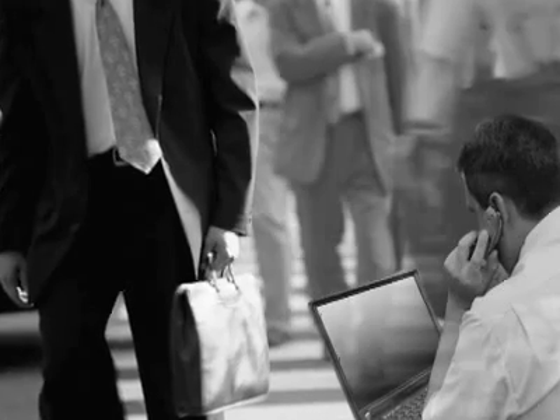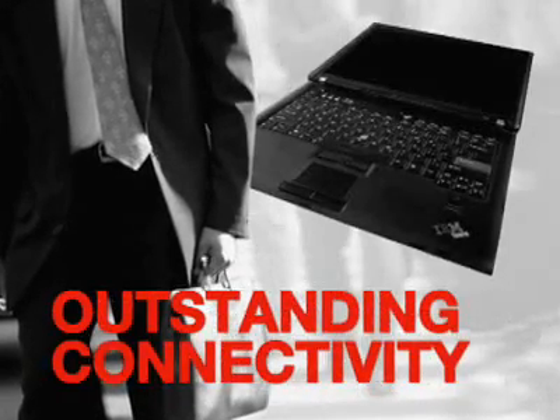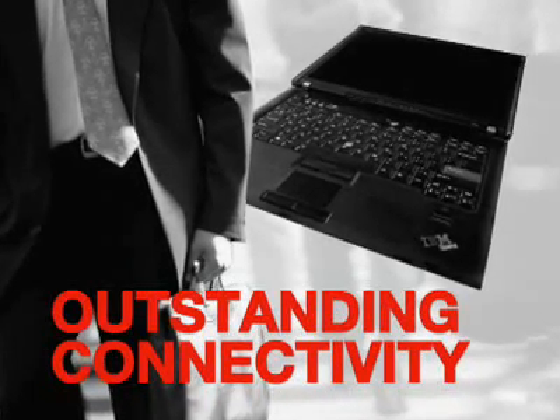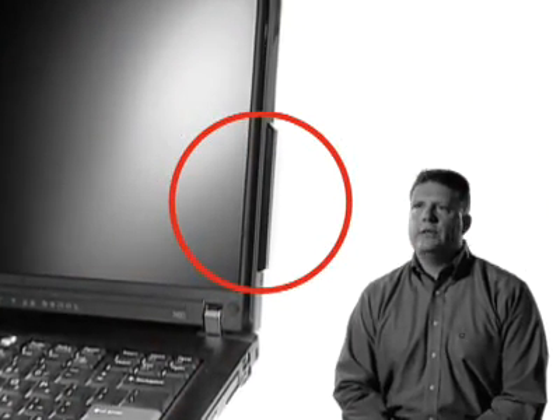Performance isn't enough if it's not mobile. How do you stay connected? The R60 offers truly flexible connectivity, so you can stay connected wherever you want.